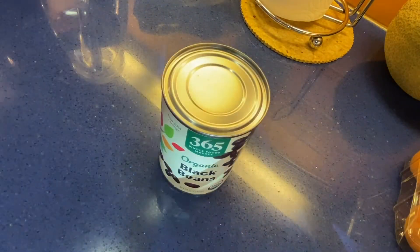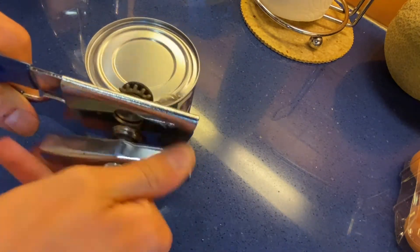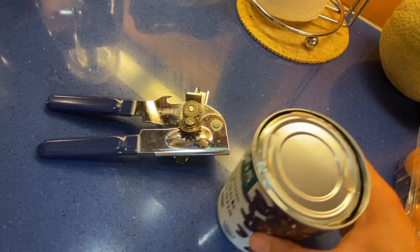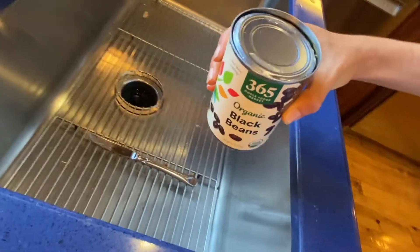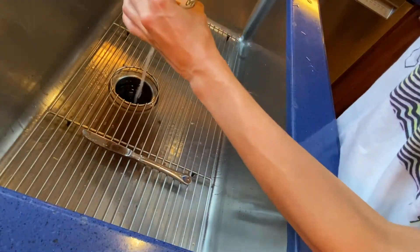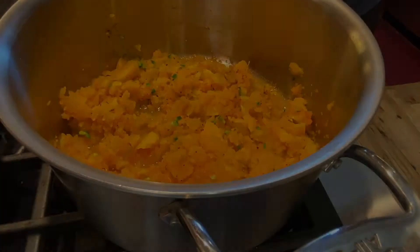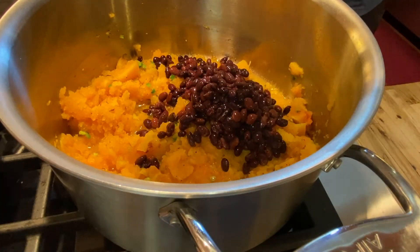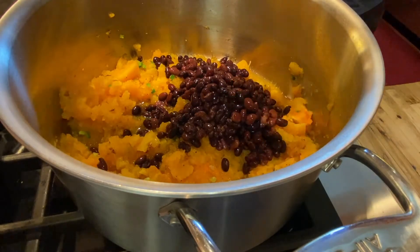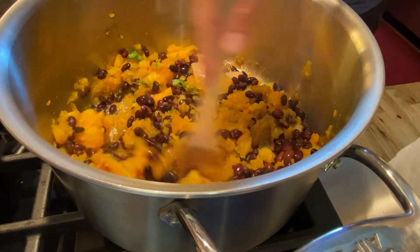Rinse and drain a can of black beans. You want to make sure to rinse and drain it to get rid of any extra salt it was cooked with. You can use a colander to rinse it to make it easier. Then add it into the corn and squash mixture, and try to mash some of the beans so the mixture is a little more cohesive, though it doesn't have to be completely mashed.